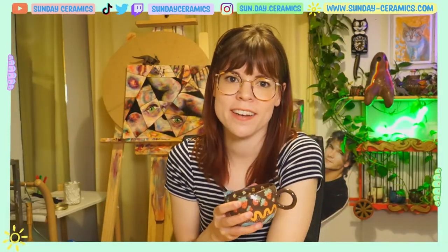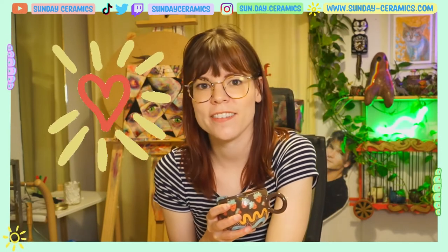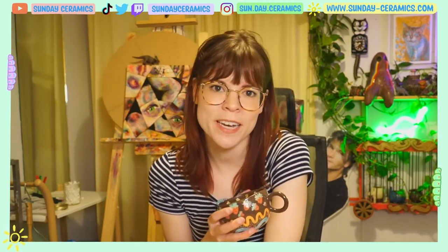Thanks for hanging out with me today in the studio — really appreciate it. I hope you all are taking care of yourselves and each other, and I hope to see you in my next episode.